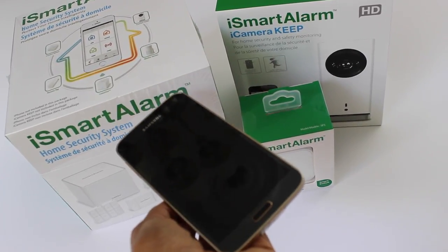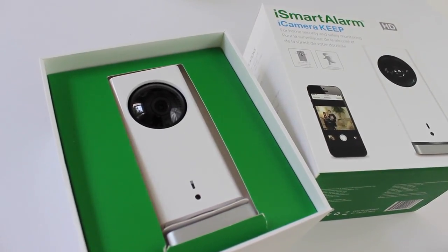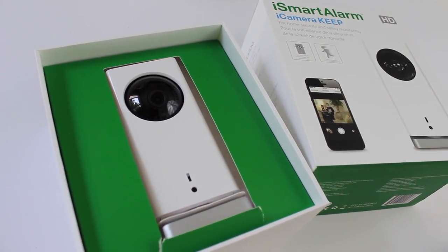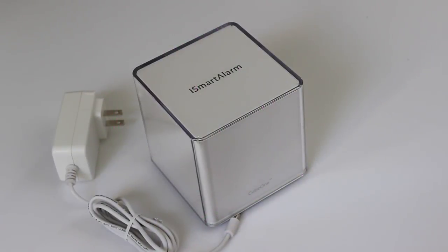Typically with our alarm systems we have a monitoring service. We're paying monthly and it can get costly, and then if your alarm goes off they are the middleman — they're contacting you before they contact the police. Not with this system here.